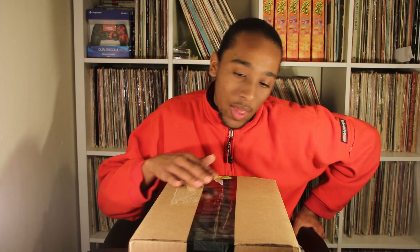We got the young Bred 11s, caught them on the shock drop. This pair specifically is from the shock drop, released around November 13th to 19th, around the same day that the 11s actually shock dropped. Always wanted a pair of 11s.